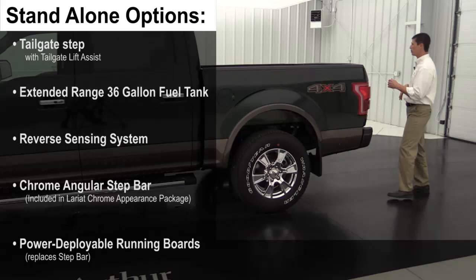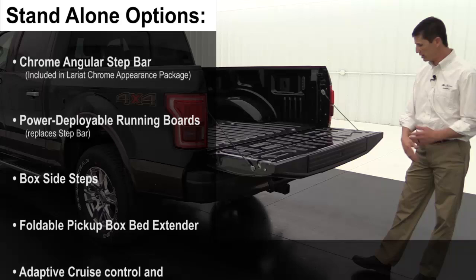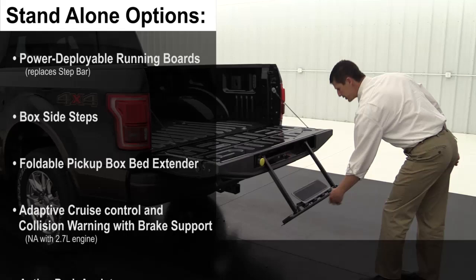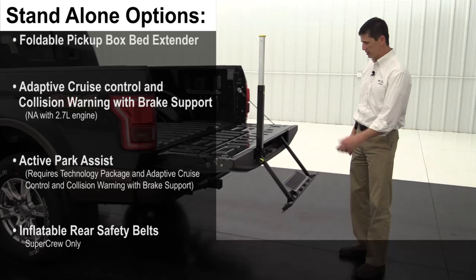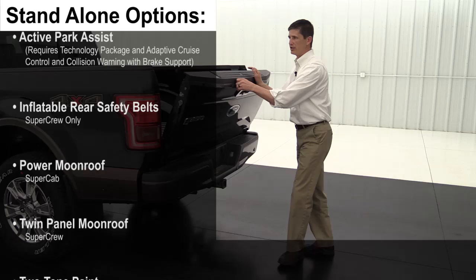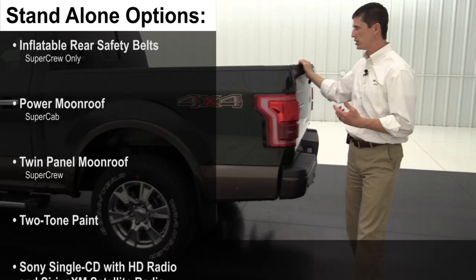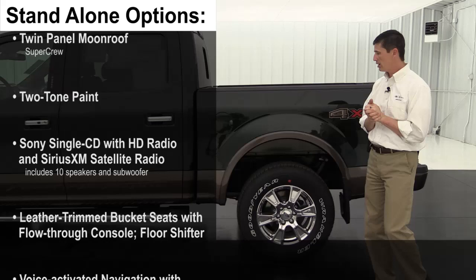Another popular standalone option is the tailgate step, which since 2015 has been moved from the tailgate itself to the rear of the truck. You press button one, and the step kicks down; then the handle comes up, making it easy to climb in. Everything is labeled with numbers for ease of use. On the 502A luxury package, the remote start also includes a power tailgate release.